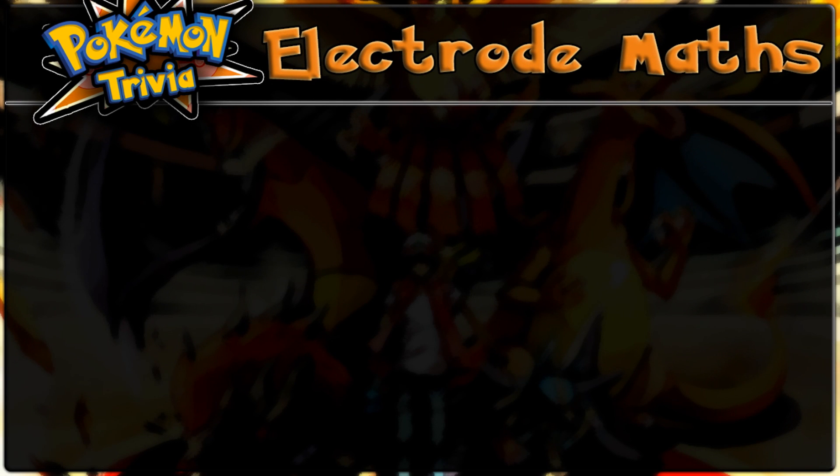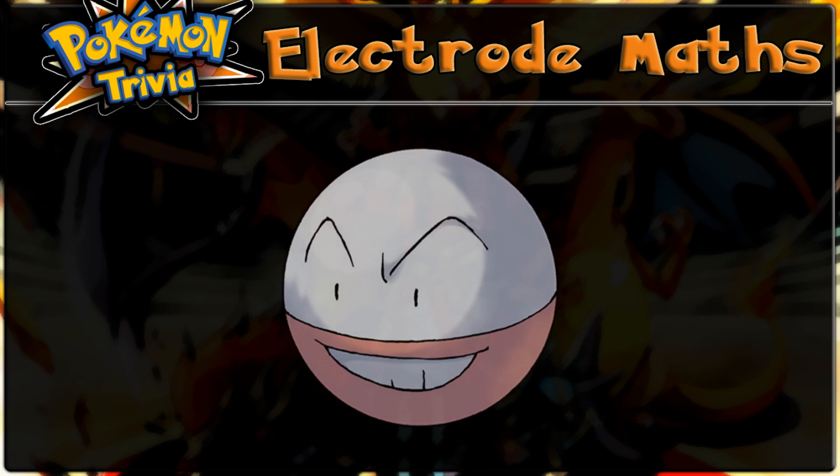Hi, the OneIntegr here, and welcome to this episode of Pokemon Trivia for July 14th. Today, we're going to talk about Electrode.